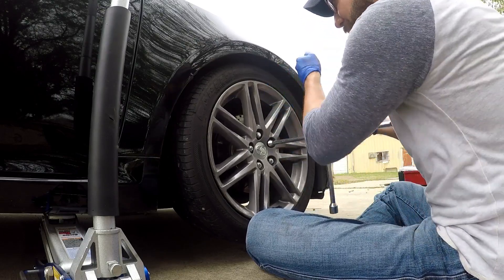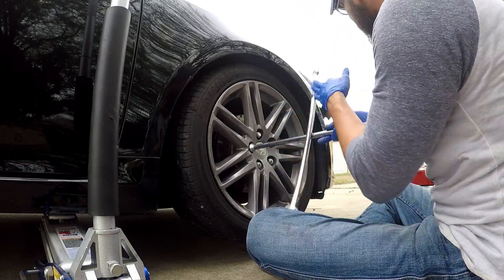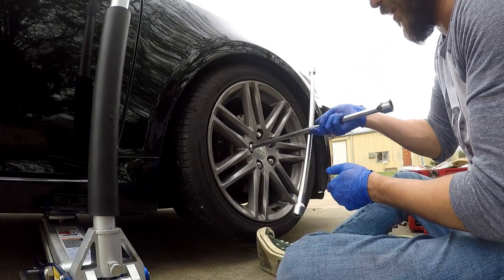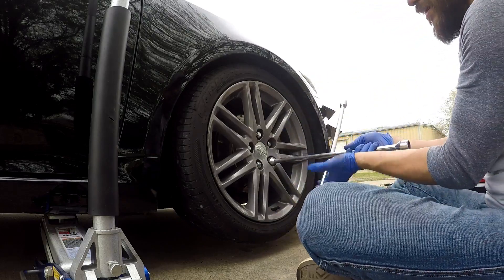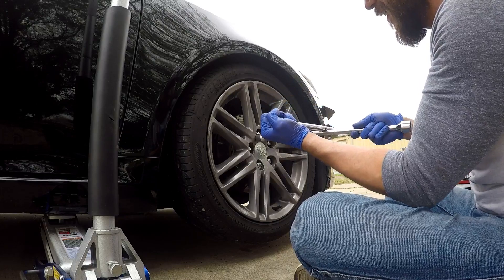Of course if you have an impact wrench that would have made this job so much easier, but most of us don't and that's okay - just put more elbow grease into it. I do have one, but I wanted to show the viewers how to get it done without it.